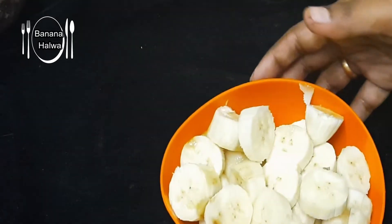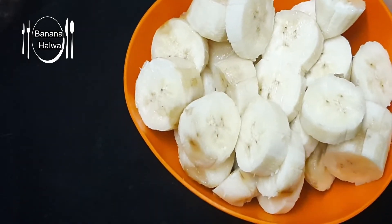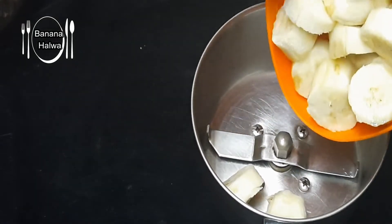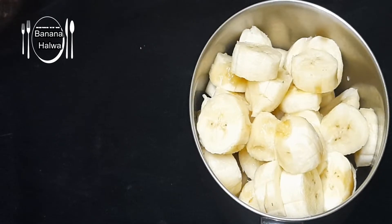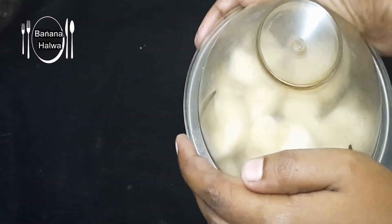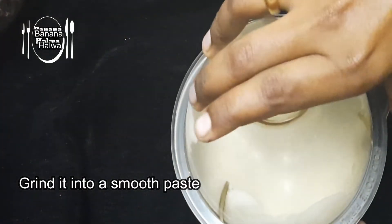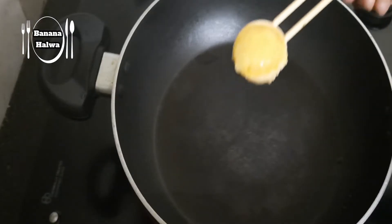I am prepared for this. I will cook it in a jar and mix it well. Now let's cook it. I've cooked it into a fine paste. Now we're ready to cook it.